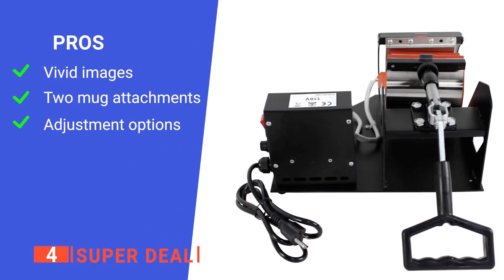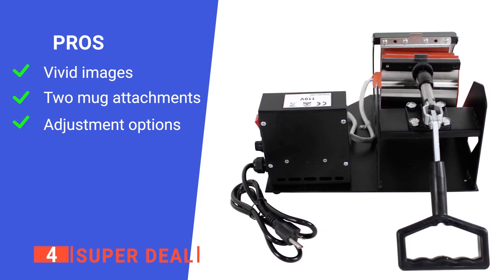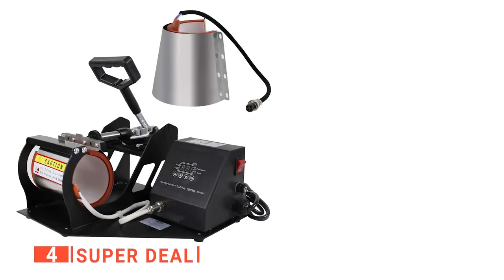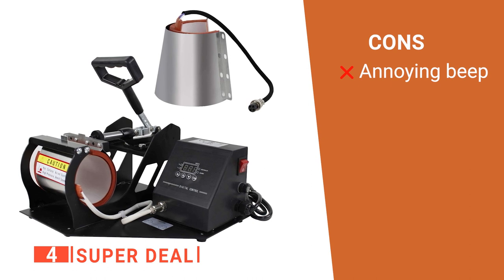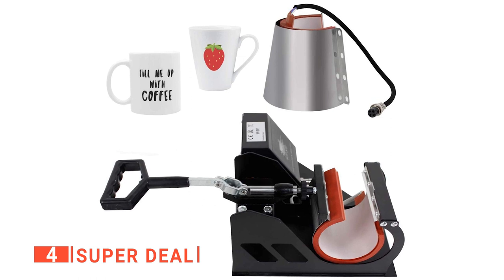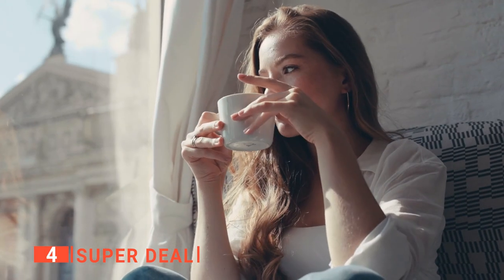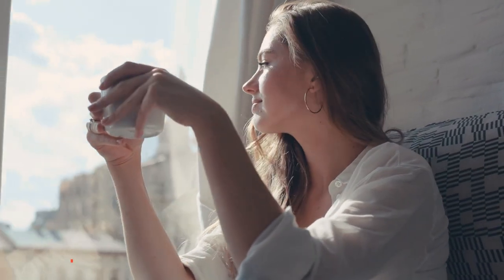Its pros are: its sublimated images look accurate and bright; it comes with two mug attachments; and it allows you to manually control the operating temperature and time. However, it has a repeating beeping sound when you do not use it for more than 30 seconds. Superdeal's cylindrical mug press allows you to heat-print custom designs onto mugs, and it can accommodate a wide range of mug sizes, making it an excellent press for getting started with mug sublimation.